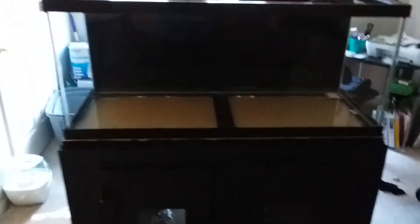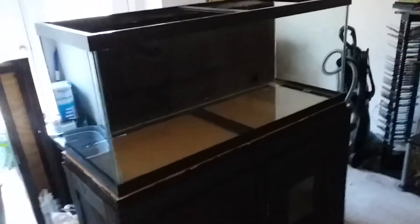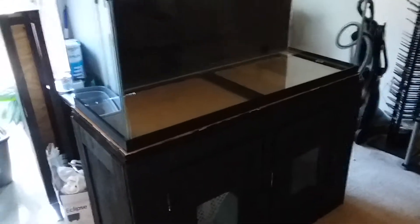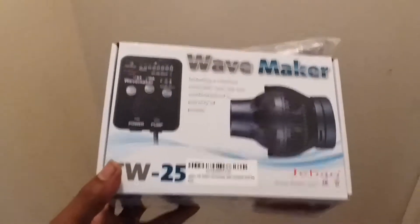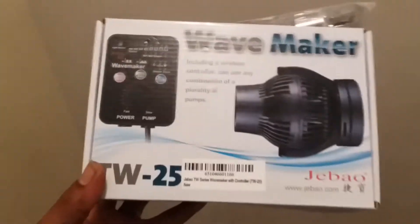I got a 75 gallon — I drilled it myself, did the stand myself, did pretty much everything myself. This is the new build: a 75 gallon. I just went up a little bit from the 54 gallon — that's for another video. I'm still in the apartment, so I can't put in what I really want, which is a 280 peninsula, but whatever.